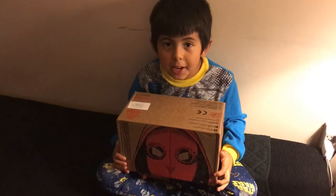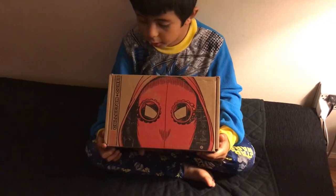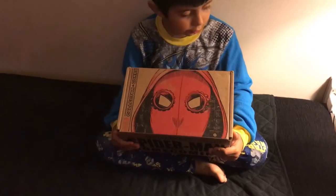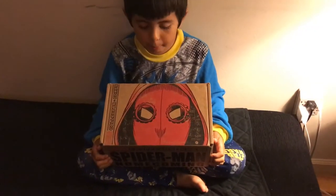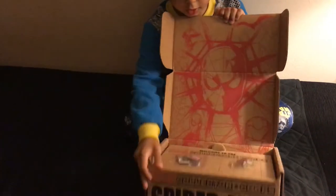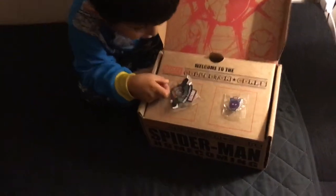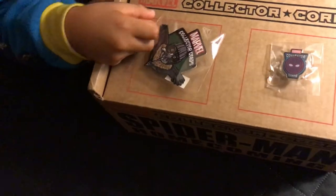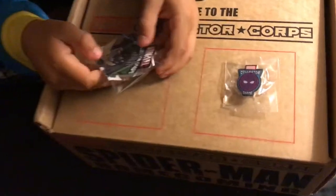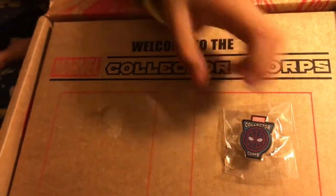Hi guys, today I'm gonna unbox the Spider-Man Homecoming. Now I'm gonna unbox it. First you're gonna see on this — I think this is the guy from the normal Spider-Man. I don't know this guy because it's a new Spider-Man, but I know Spider-Man.